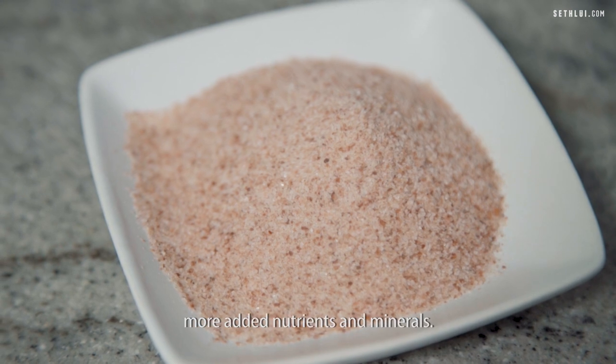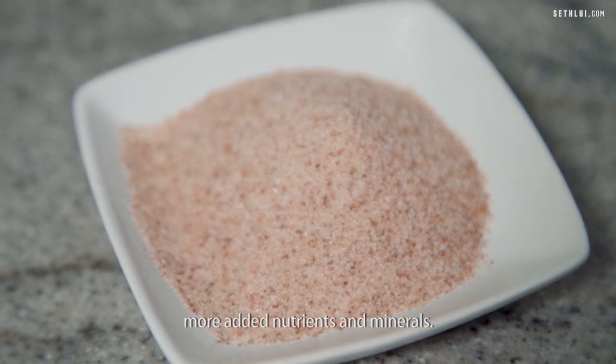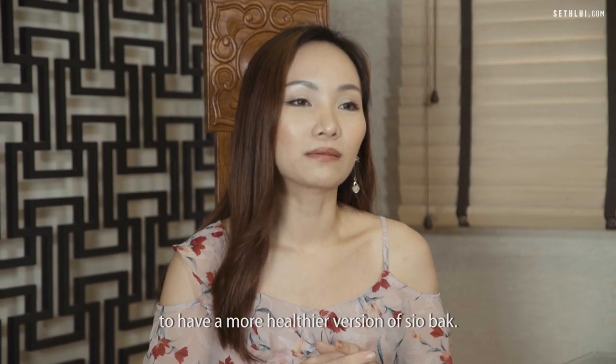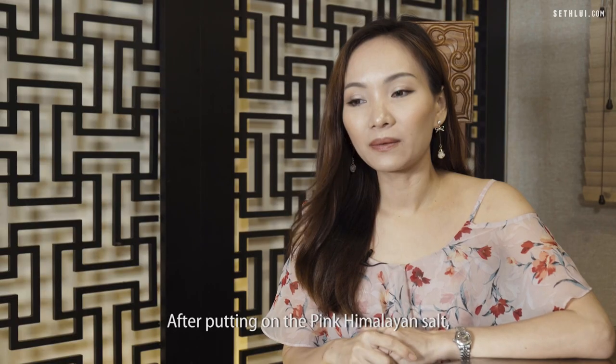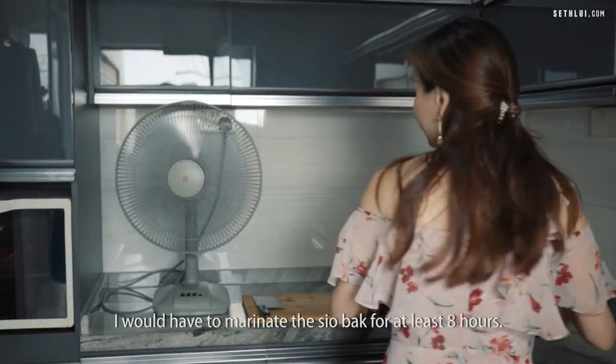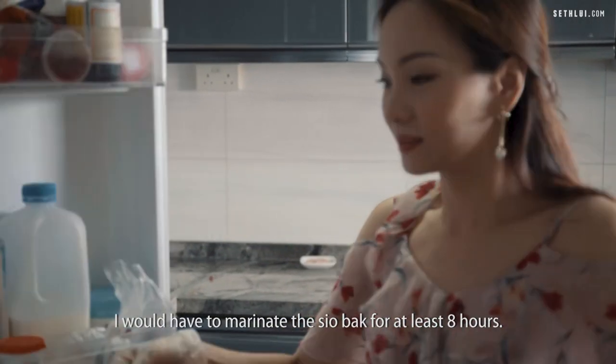Pink Himalayan salt has more added nutrients and minerals, and I also want showbark lovers out there to have a healthier version of showbark. After putting on the pink Himalayan salt, I marinate the showbark for at least 8 hours.